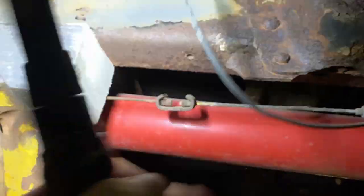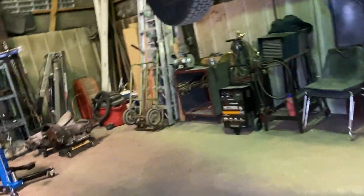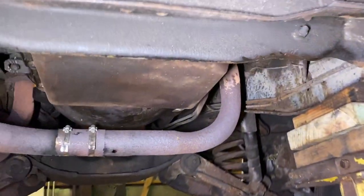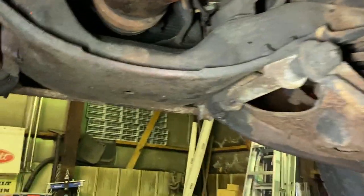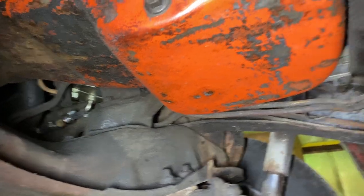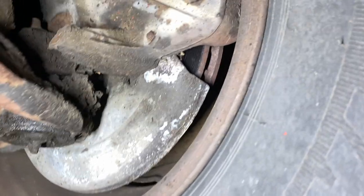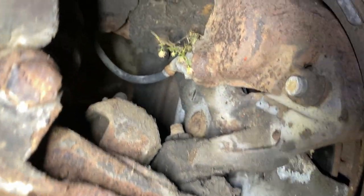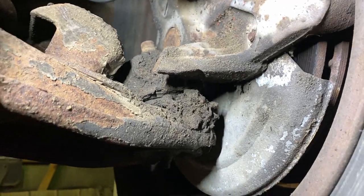I've got to get this — what I later found out to be a CB coax wire — off here so it's not hanging below the truck. Nothing really looks to be leaking extremely down here. There's dirt, there's grease — it's whatever, I'm not worried about it. It's going to be a driver. I do also have to change the oil. The oil is getting there — it's pretty grimy.